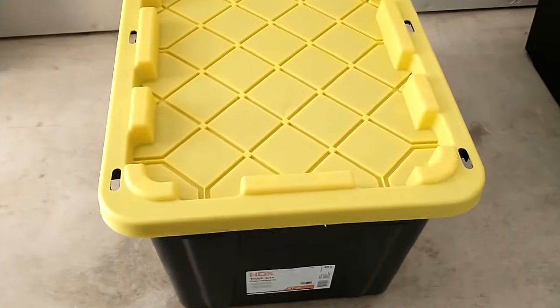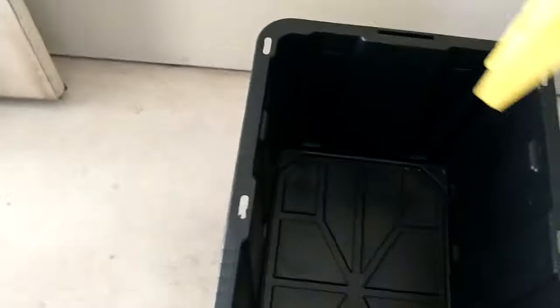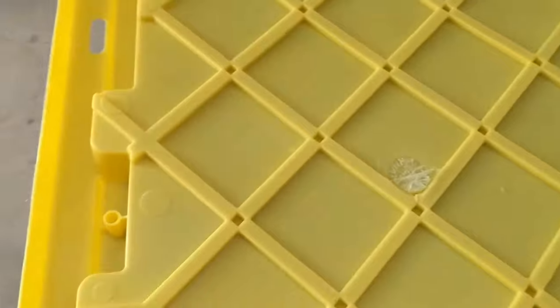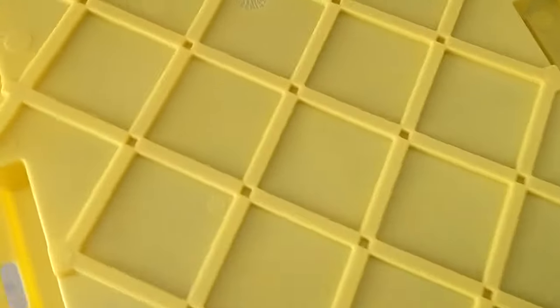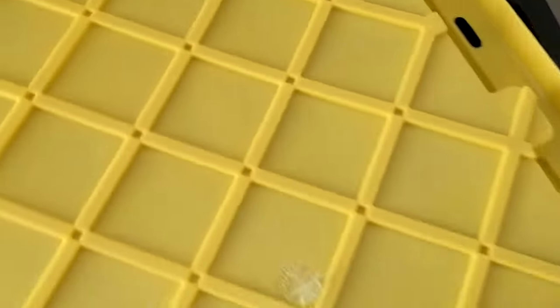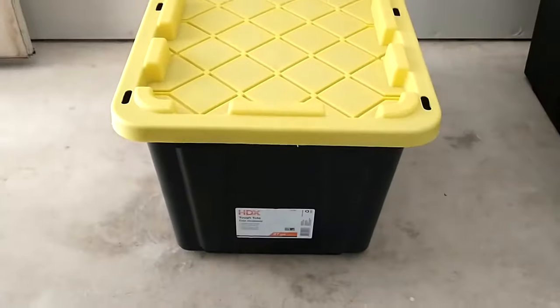One thing I noticed about them is that they seem a little bit cheaply made. The lid is a little bit flimsy — it's not very rigid — and it has these little manufacturing defects where you can see some of the plastic kind of pulled off as the machine produced them. But other than that they seem to be fine.